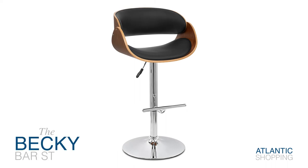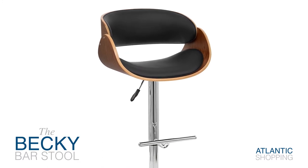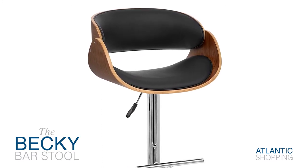Introducing the Becky Barstool. This contemporary classic combines the rustic glamour of wood with soft faux leather and slick chrome.